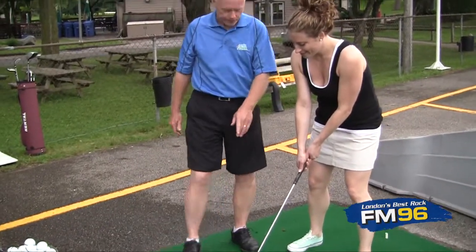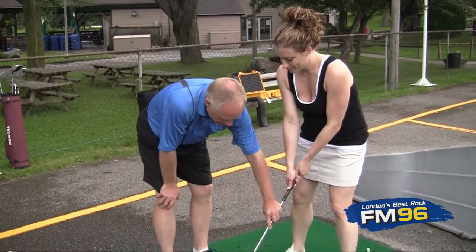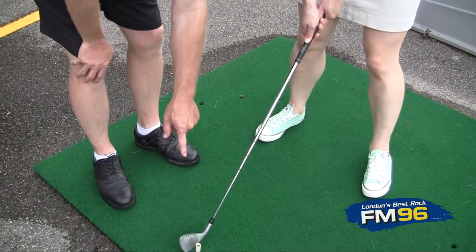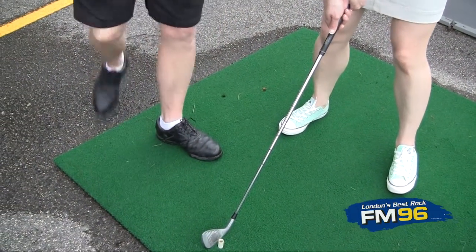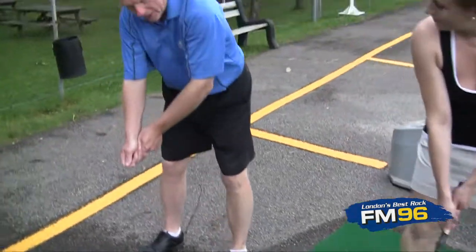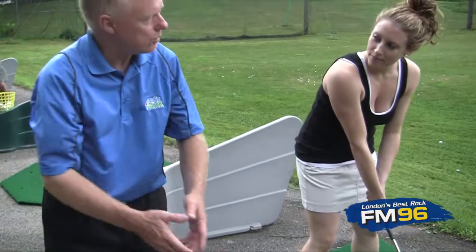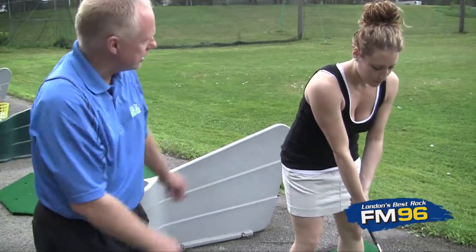Now, your ball position is twofold. One is, when I'm hitting an iron, I want the golf club to be dead center between my feet. And the ball obviously is just ahead of center. And I never want to be so far away from the ball that I feel like I'm reaching out and losing my balance, but I have to be far enough away that I can get my arms away from my body.